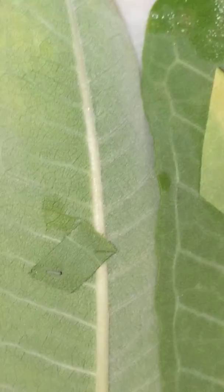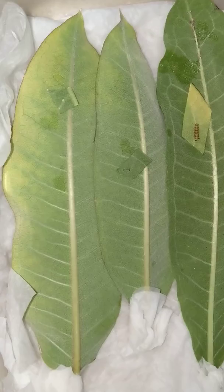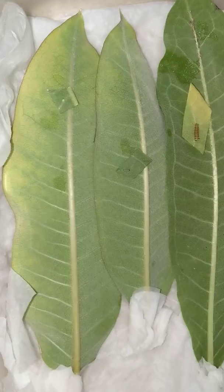I just have him in here on some milkweed leaves. I have the ends wrapped in paper towel and have him sitting on a lightly damp paper towel. Just stay tuned — I'll try to keep you updated with the progress as it goes. Hopefully at least one of these guys will make it to adulthood.